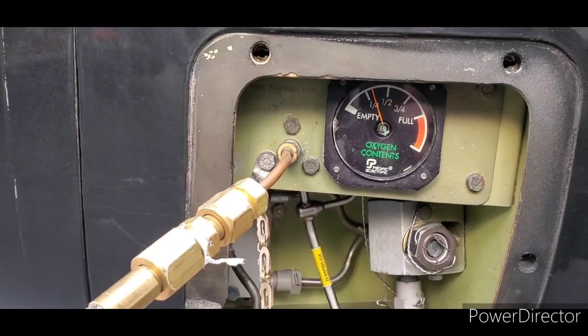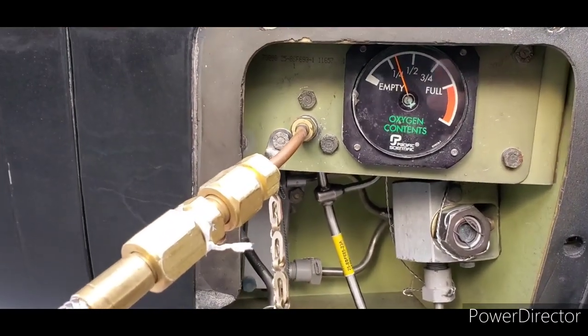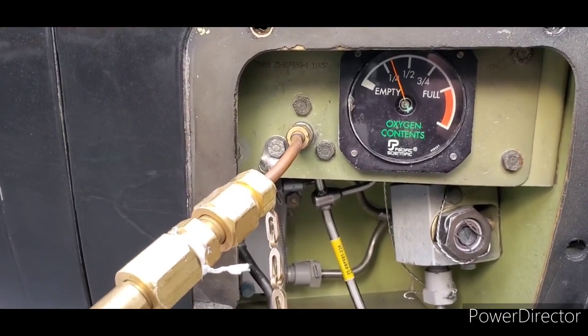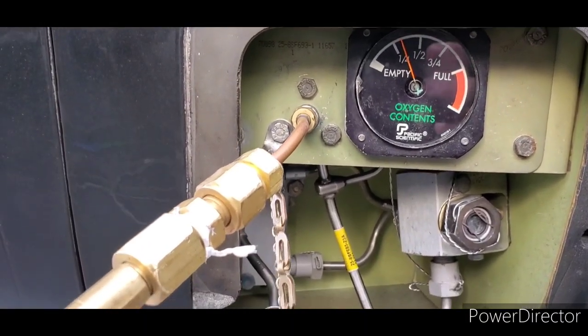That high-pitched whistle or hum is the filling valve actually being pushed open by the pressure of the oxygen. As you can hear, the pitch is changing, which means it's dropping down.